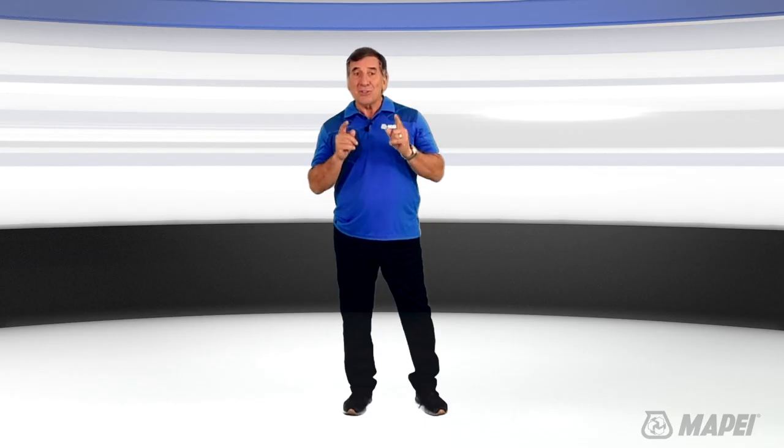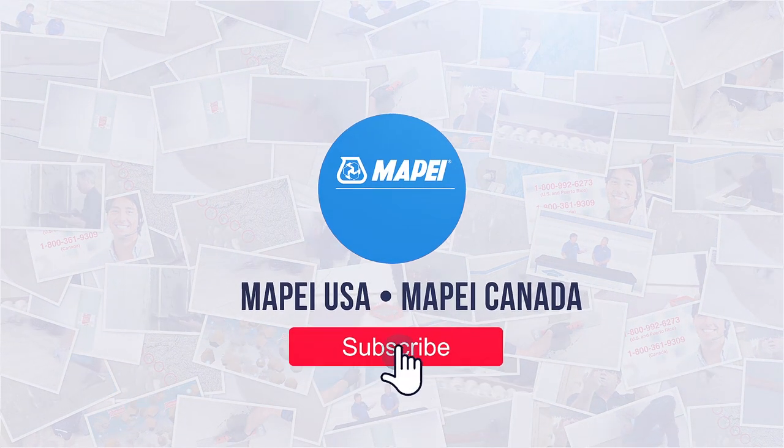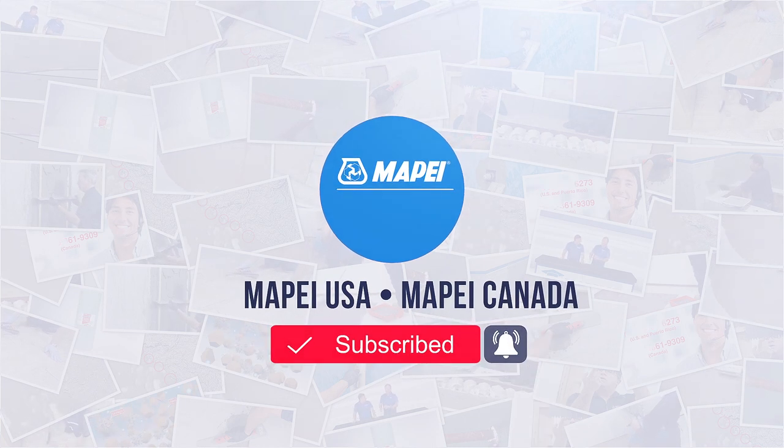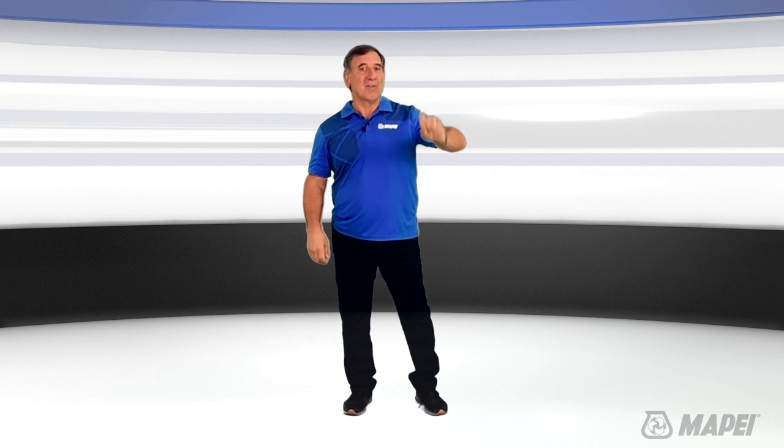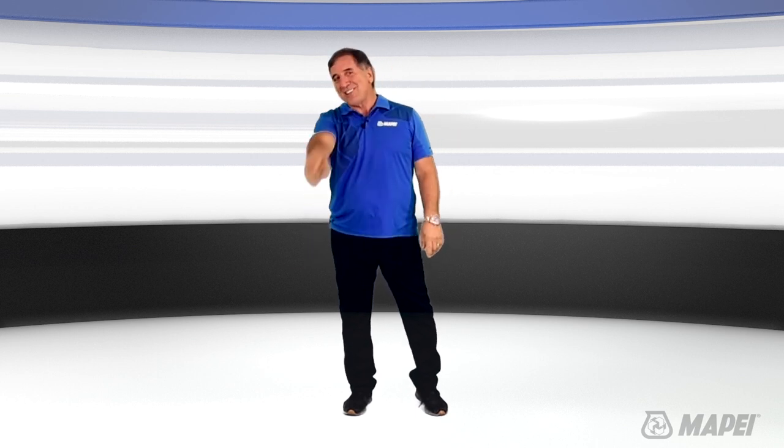If you like what you just saw, hit the thumbs up button and subscribe to make sure you don't miss the next episode — hit the bell down below. I am Sam from MTI TV, and thank you for watching.